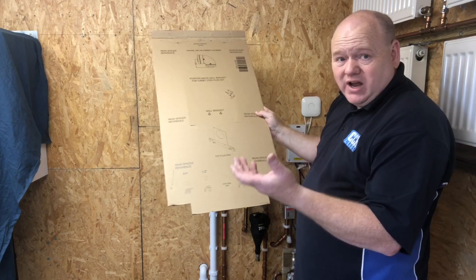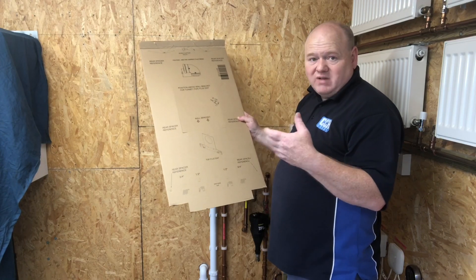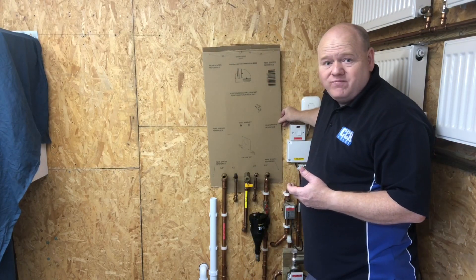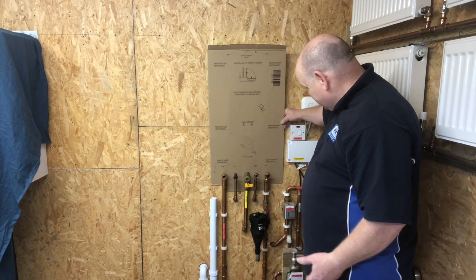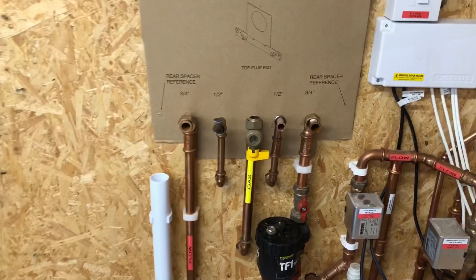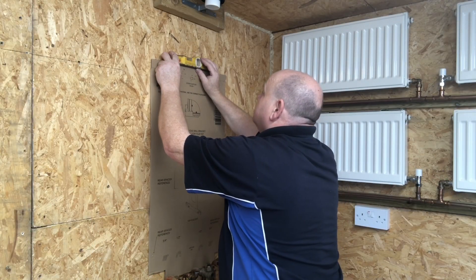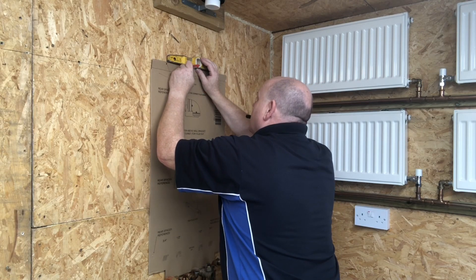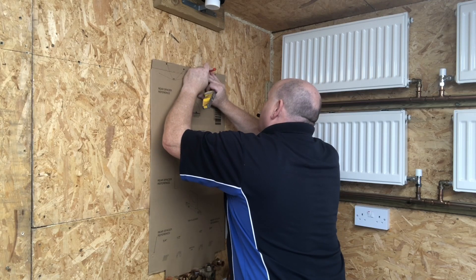Just like other boilers such as Viessmann, Worcester, Ideal etc. — so if you're swapping for any of those boilers, the pipework will just line up. It's spot on, it's a dream. I've got the template on the wall and I'm going to mark it up and connect the bracket. One thing to point out: this boiler can be installed onto ply — plywood is okay.